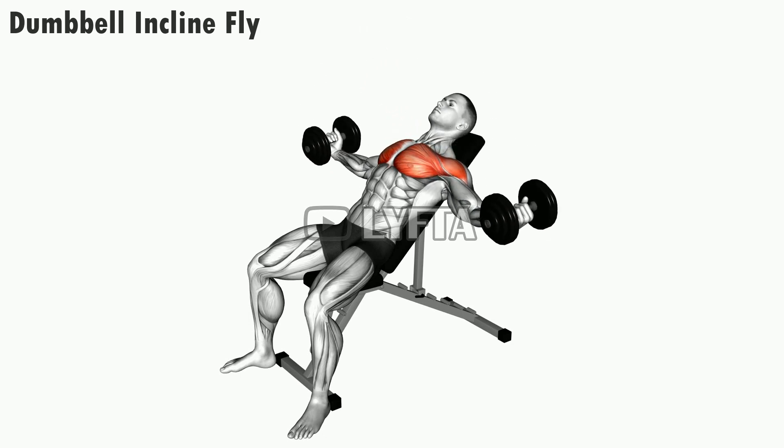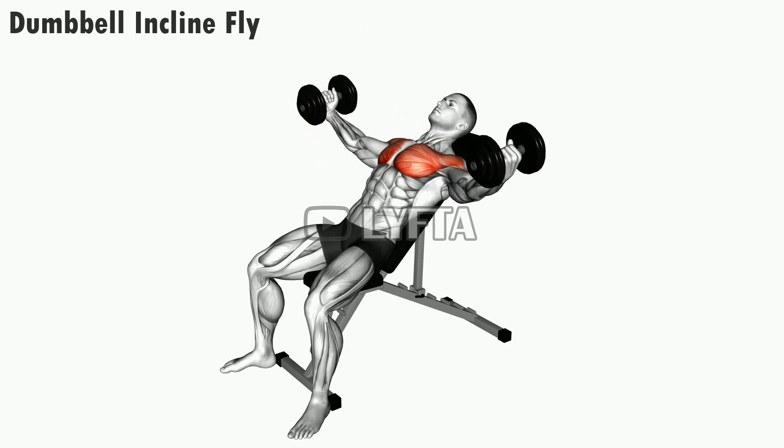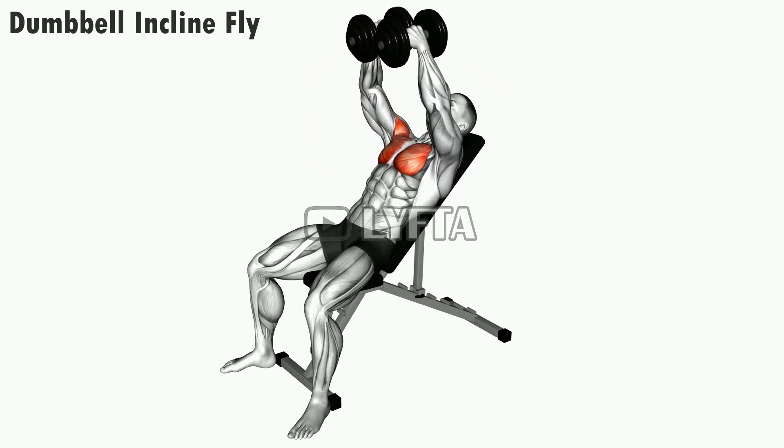As this will be your starting position, lift the dumbbells up and across your chest while fully extending your arms.